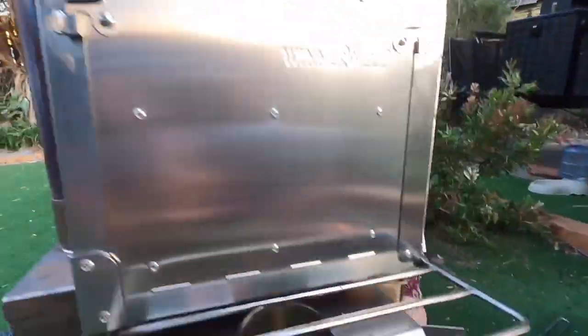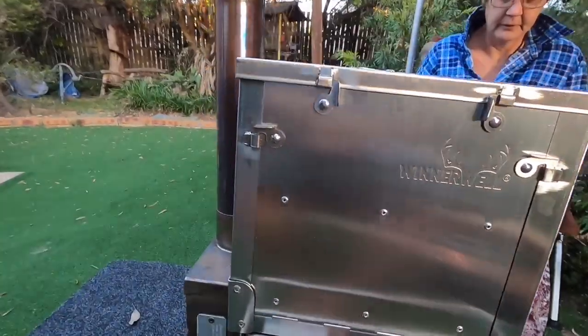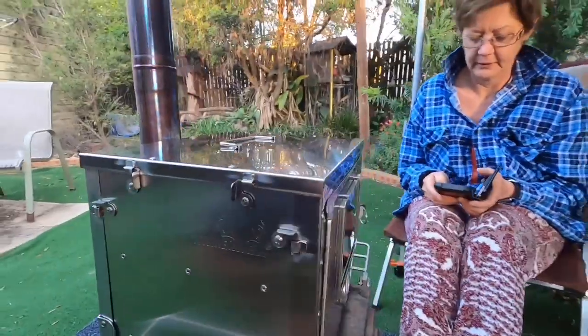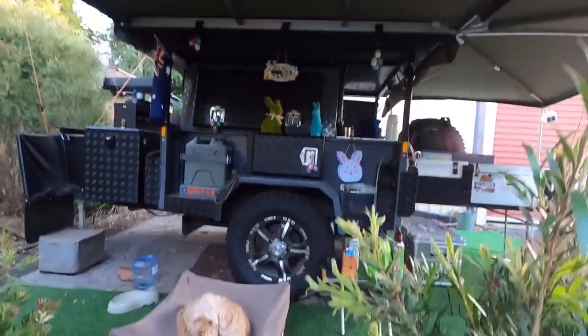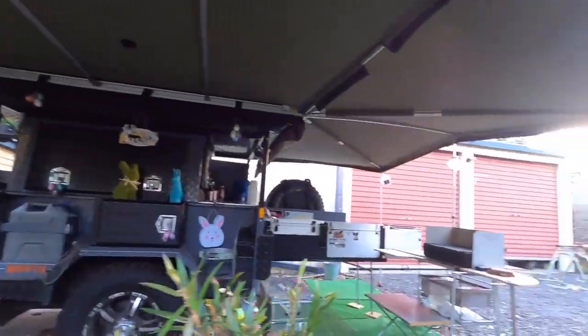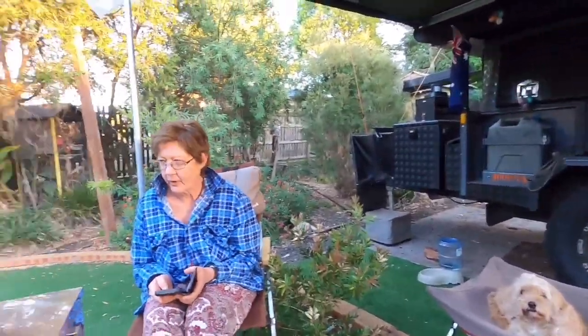And got our little water tank down the bottom there this morning. So it's pretty little ripper. We've still got the campsite all set up. Ellie's sitting down there. Slept in the camper last night. So yeah, it's been good. I'll show you some more when we get it done.